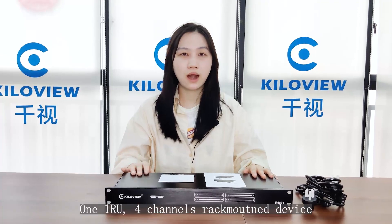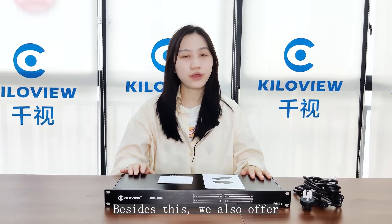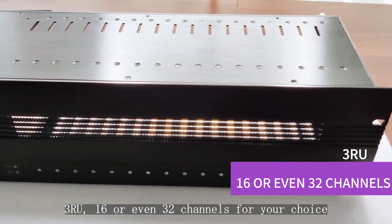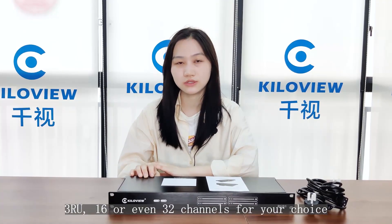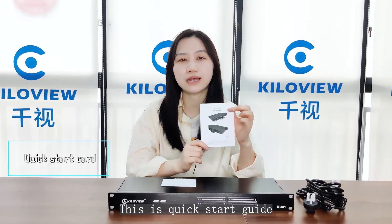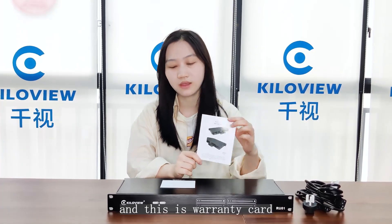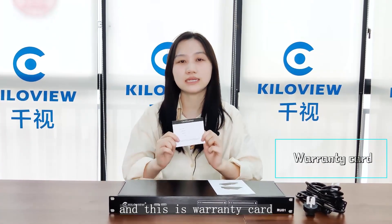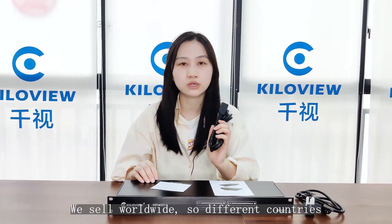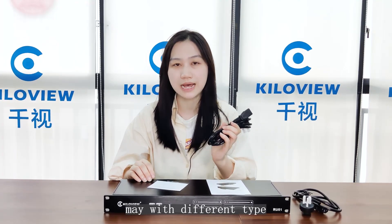Here's the unit — 1RU, 4 channels — right now the device. Besides this we also offer 3RU, 16 or even 32 channels for your choice. You can see this is the quick start guide to help you easily install and use your product, and this is the warranty card, and these are our two power adapter cables. We sell worldwide so different countries come with different types.